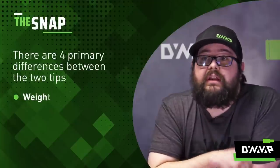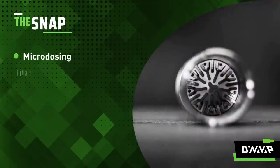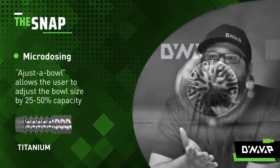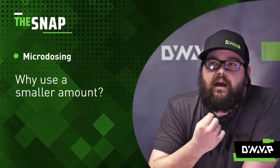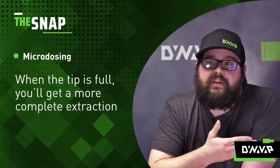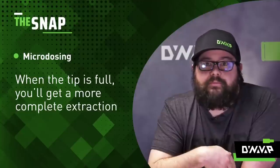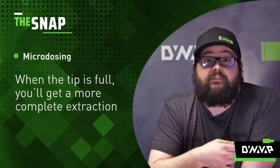Third is the ability to microdose. The titanium tip has an adjustable feature that lets you adjust the bowl size from 25 to 50% of its total capacity. When the tip is completely full you get a more complete extraction, so reducing the size lets you get a complete extraction of a smaller amount of material without loading it all the way — so you can better titrate your dosage. That's something a lot of our users like.